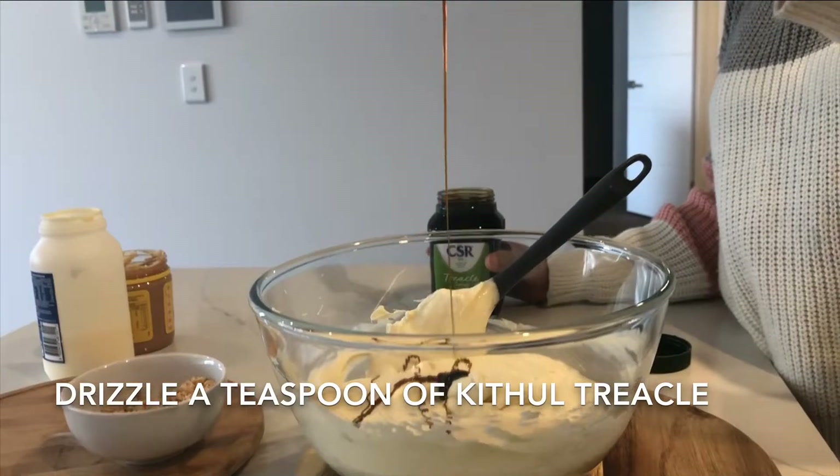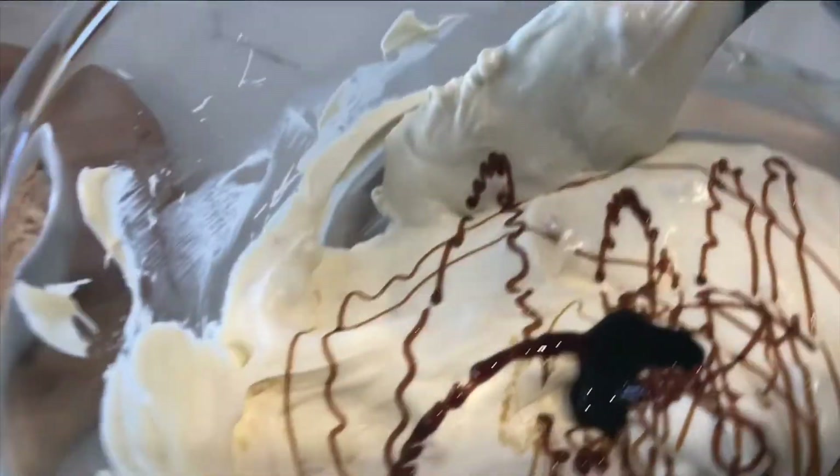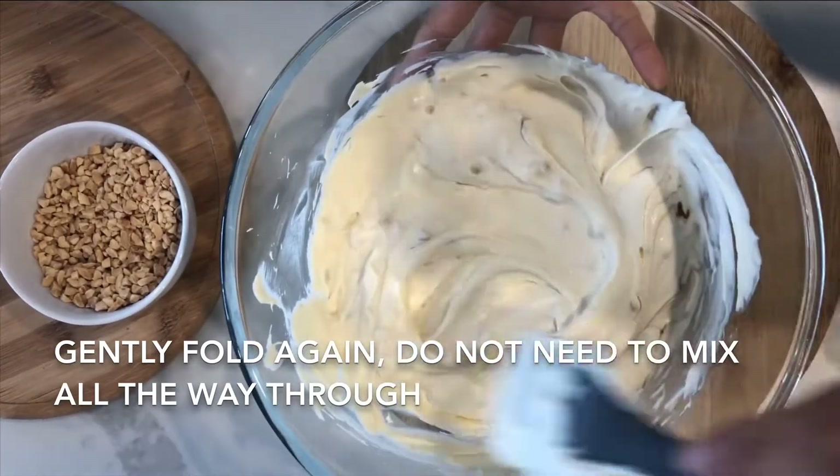Now I'm going to add in one teaspoon of kitu treacle. I'm just going to drizzle it around so that I don't have to mix it too much, and we're going to gently fold the mixture again — but not all the way through.